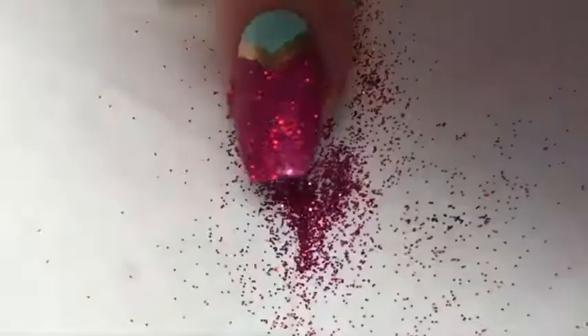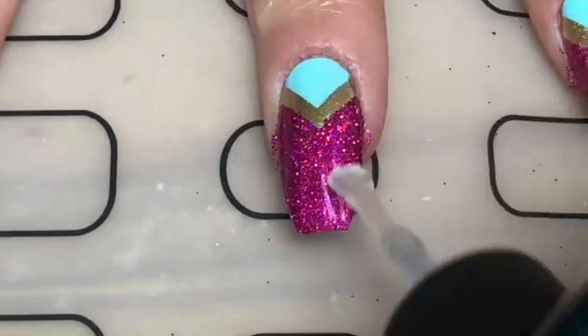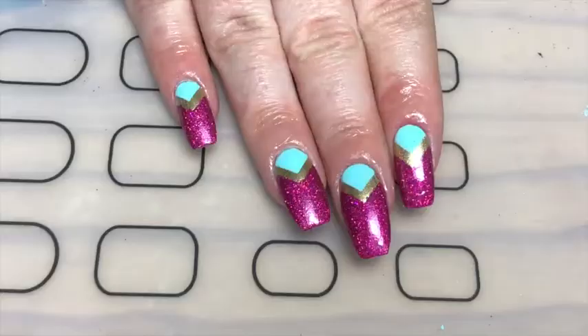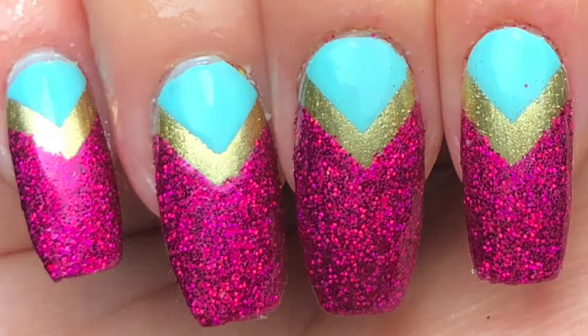Once I was happy with the coverage, I started burnishing it into my nail. With my final trick, I used my finger to press it flat so the holographic really sparkles, then brushed off the excess. I applied a glossy top coat — I tend to do two coats for glitter. And there you go — Princess Jasmine inspired nails for the quarantine sparkle challenge! If you like these, give this video a thumbs up, leave a comment below, and subscribe. Thanks so much for watching, bye!